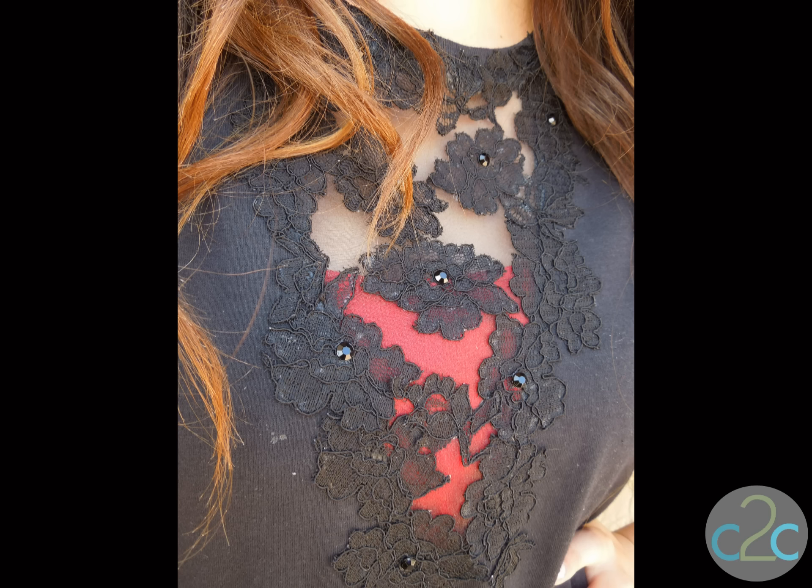Using this technique you can dress up a t-shirt or you can go all the way to a bridal gown. And there's absolutely no sewing needed.